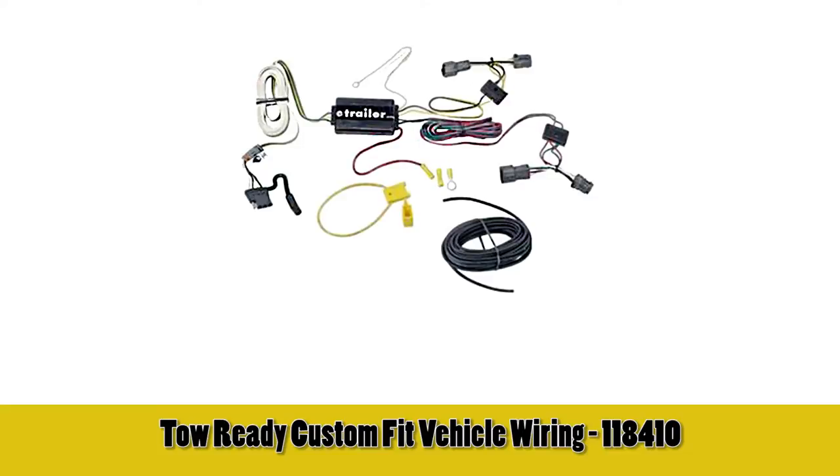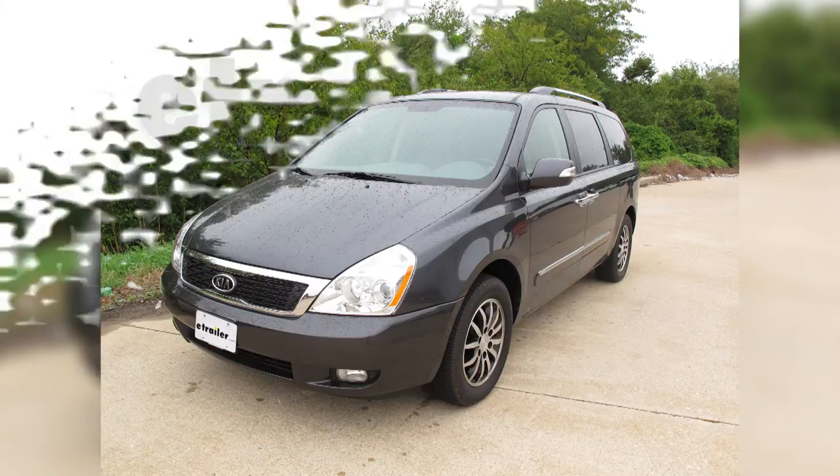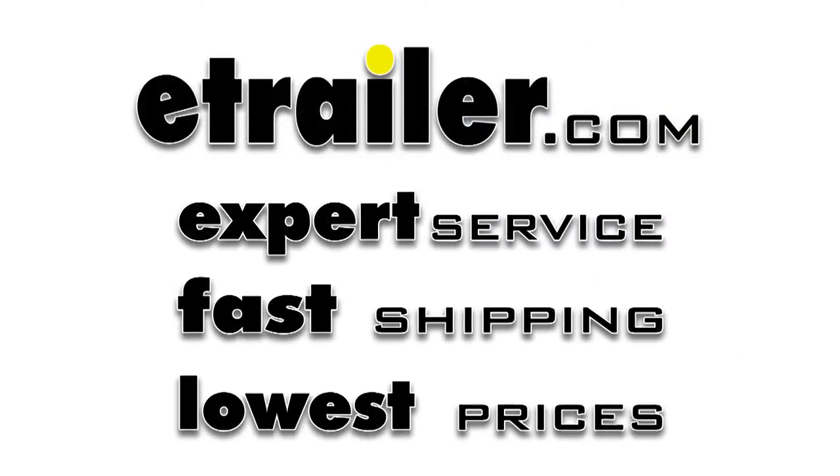With that, we've finished the install of part number 118410 from TowReady on our 2012 Kia Sedona.